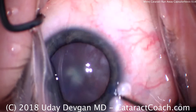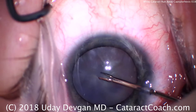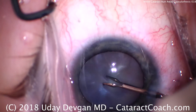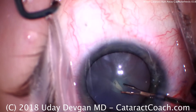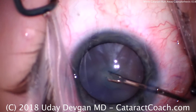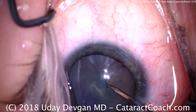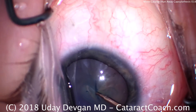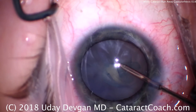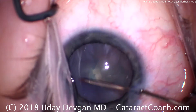We're going to use specialized instruments here — small forceps that go through the paracentesis. We're going to poke in and start our capsulorrhexis. The reason we don't have a main incision is that the big incision would make it very difficult to keep the AC pressurized — viscoelastic will come out. As soon as I poke into the capsule, I want to grab it, but despite having a high AC pressure, it ran out. I'll complete it the other direction to hopefully stabilize it.